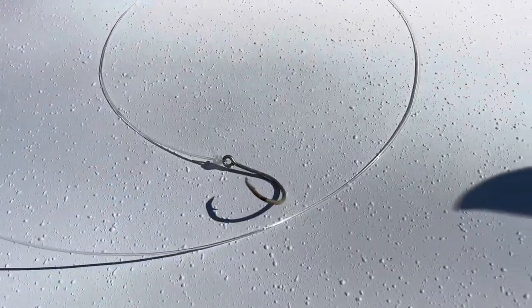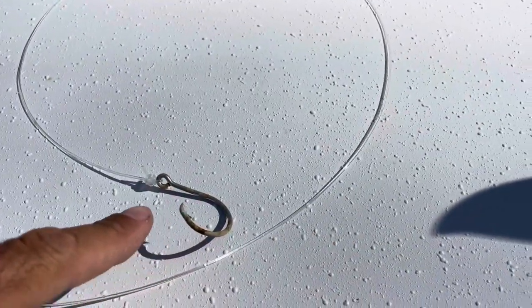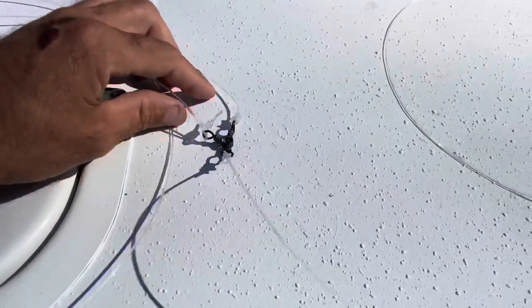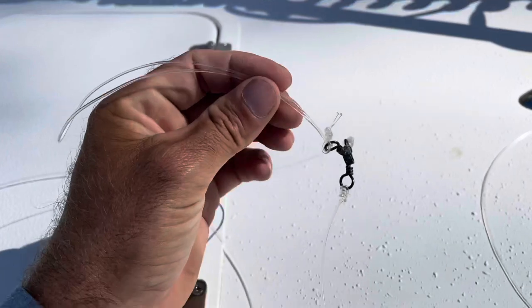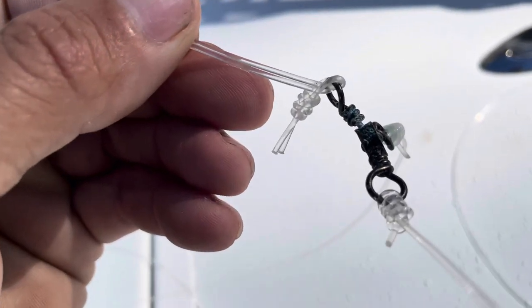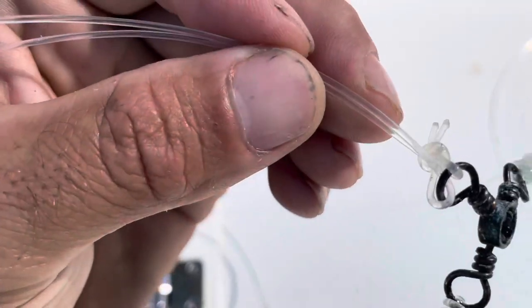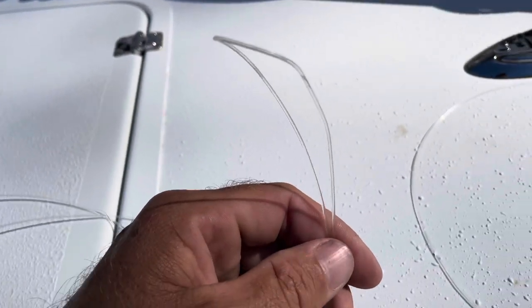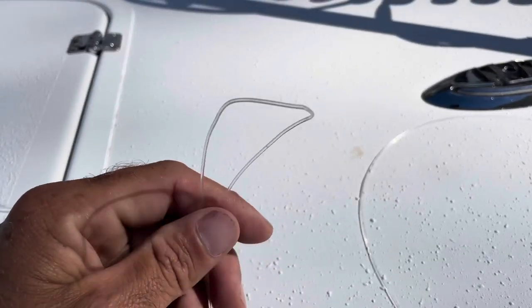To show you exactly what this rig is: I've got my hook, about three feet of leader, and it goes to my three-way swivel. I have a loop tied on one of the swivels using a figure-eight knot — very simple. I loop it through the eye and pull it back through, so I can quick-change my lead weights.